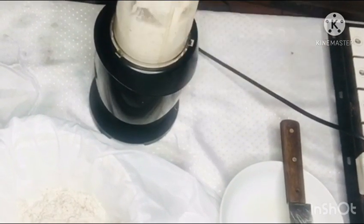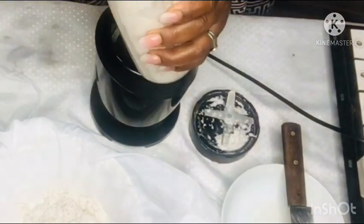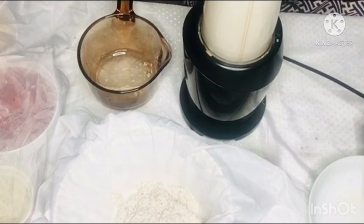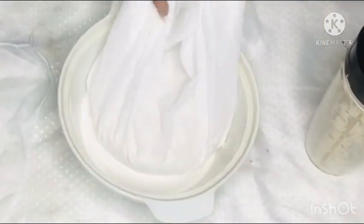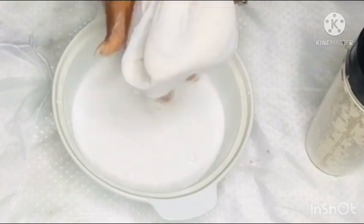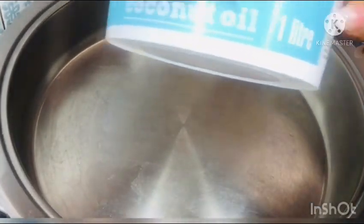Coconut milk is a healthier version of your regular cow milk. If you want to lose weight, any recipe that calls for milk — you can replace it with coconut milk. It is healthier, it is full of healthy saturated fat that can even reduce cholesterol and help you reduce weight. You can see here I am extracting the coconut milk.